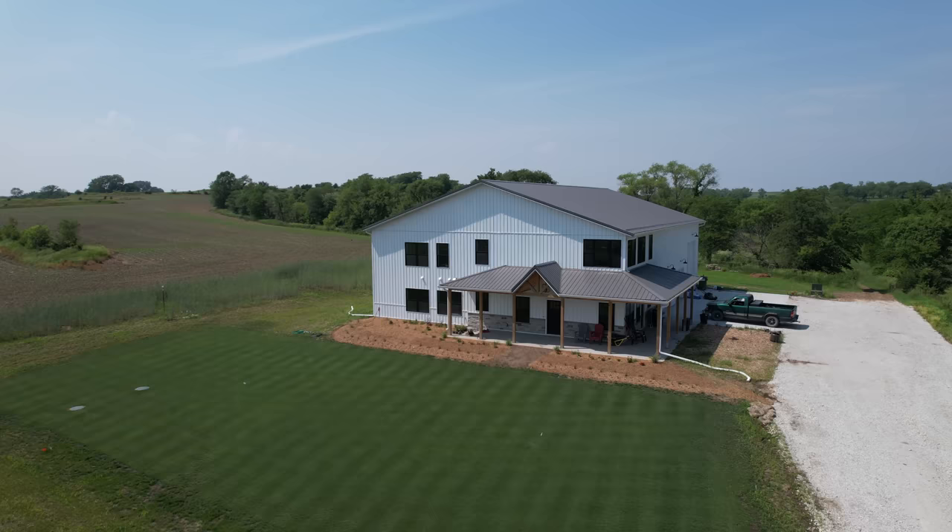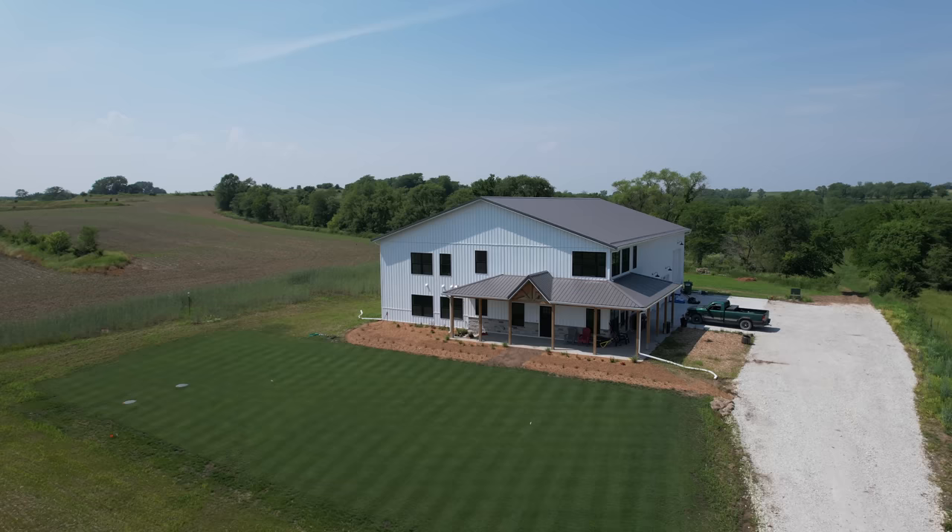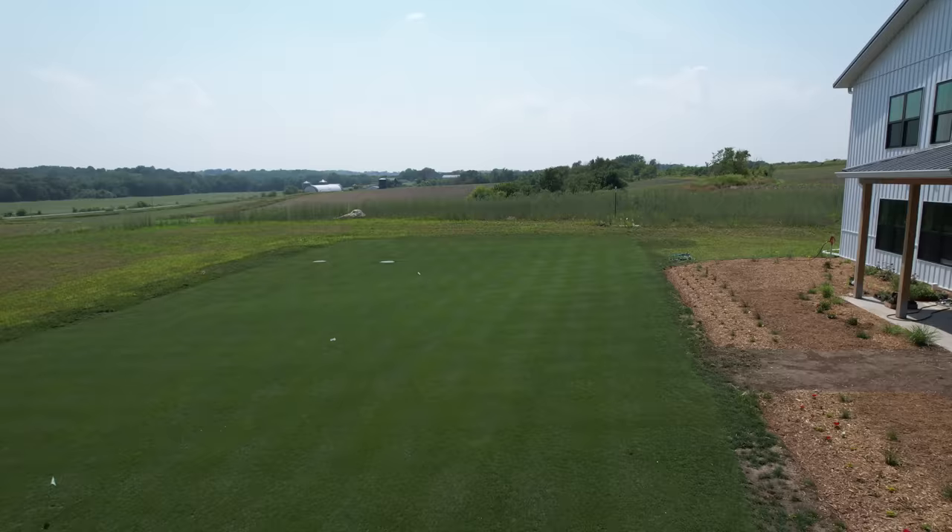First things first, Kelsey and I don't claim to be professional landscape designers or anything of the sort. We've definitely done some DIY landscape projects at our other house and this one is obviously much bigger, but Kelsey had a vision for what she wanted this to look like. She wanted a pathway through here and wanted to pick plants that are going to be resistant to the harsh weather out here.